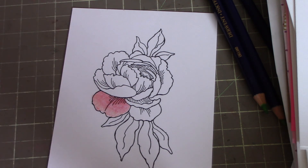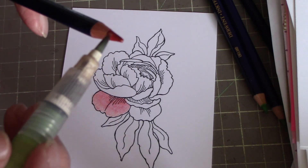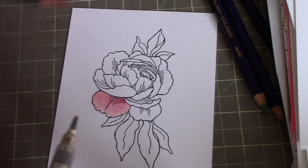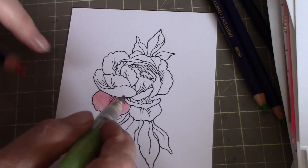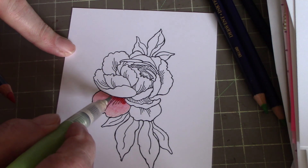You've got your petal colored in. Now if you want it a little darker, you can just take your water brush and hit the end of the pencil to pick up some more color. You only have to hit it a couple of times to get quite a bit of color to come off with these.